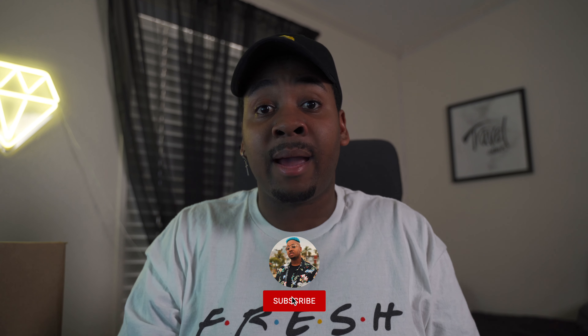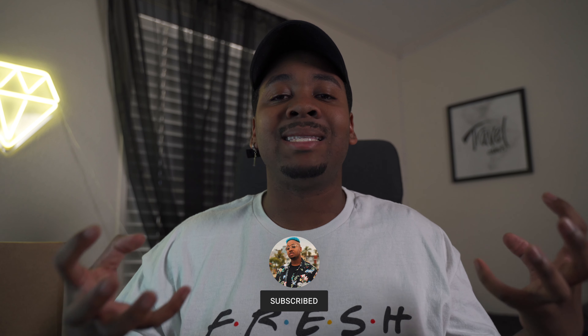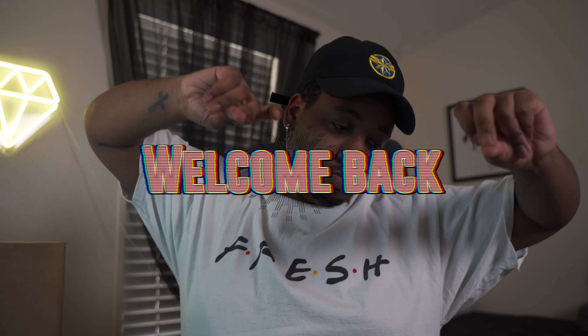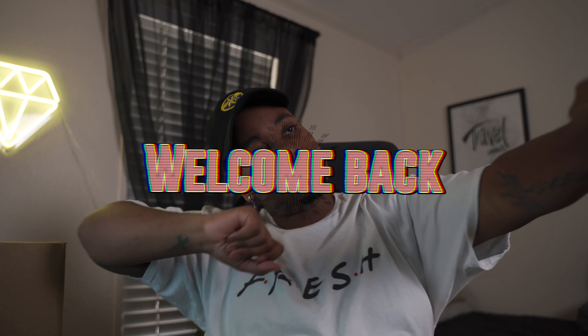Yo, what up family, it is your boy Mikey coming to you with another new video. If this is the first time you're seeing my face, you should totally hit that subscribe button and hit that bell icon so that way you get notified whenever I do post something new. We're close-knit family and we all love each other. If you're a returning family member, welcome on back to the channel.